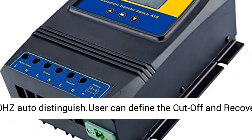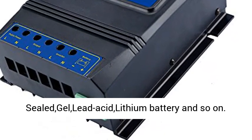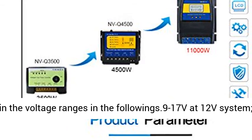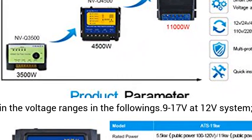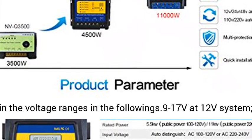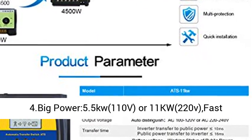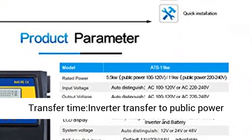The user can define the cutoff and recovery voltages — recovery voltage must be higher than cutoff voltage. Suitable for sealed gel, lead acid, lithium battery, and so on. As long as the voltage of your battery is within the voltage ranges: 9-17V at 12V system, 18-30V at 24V system, 30-60V at 48V system.